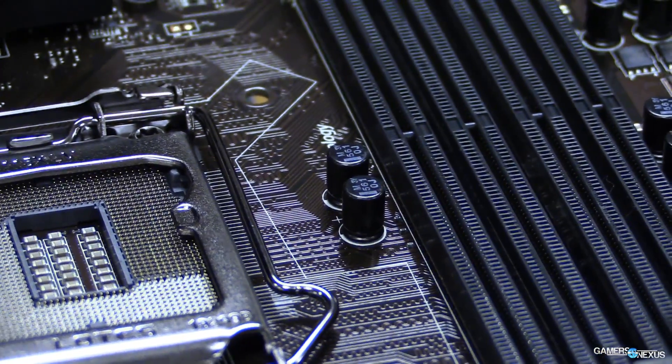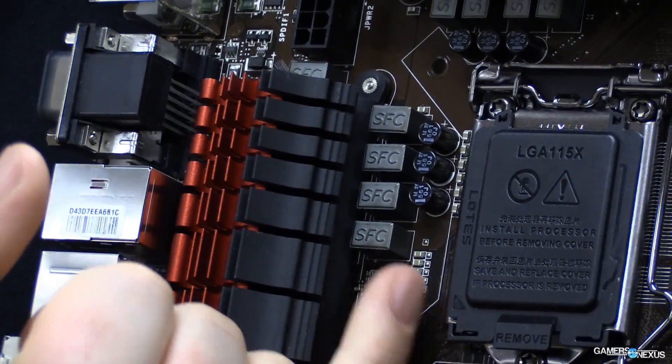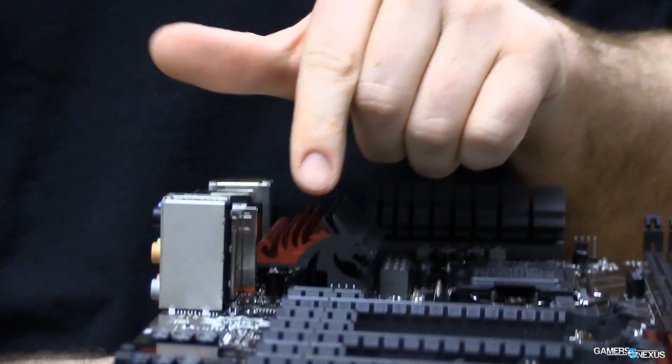Looking at the phase power design, each phase has three components. First, these little circular devices — those are your capacitors. Another part right beside that says SFC on it: the C is for choke, one of the essential parts of a VRM. The SF stands for super ferrite. Underneath this heatsink — a pretty cool dragon-type heatsink — you'll find driver MOSFETs. Driver MOSFETs are a fancy version of a MOSFET, which is a low-power circuit. The driver MOSFET has three parts inside: one driver IC and two more MOSFETs. It's an improved version of the MOSFET — a really nice VRM that controls that power reduction.